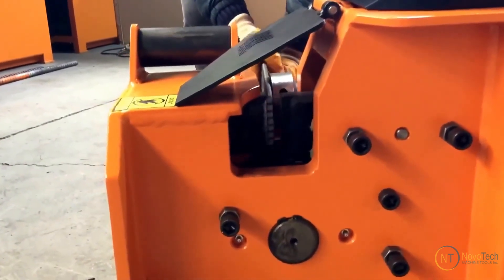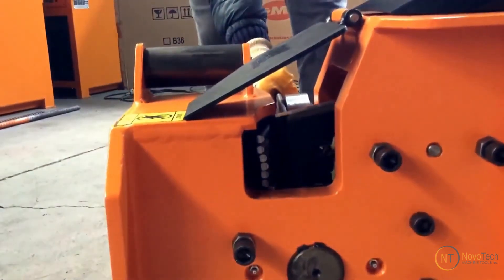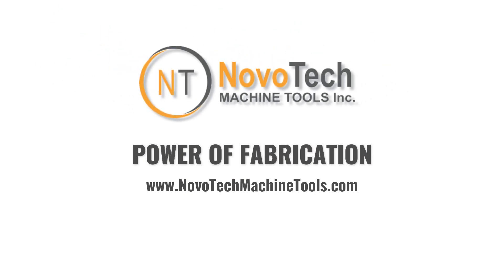Novo Tech Machine Tools provides reliable warranty and service, maintaining a large inventory of machines and spare parts. For pricing and details, reach out to us at novotechmachinetools.com.